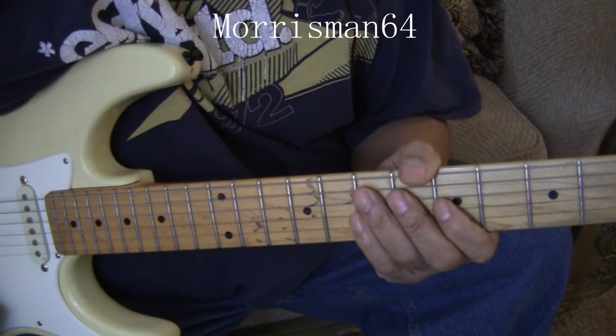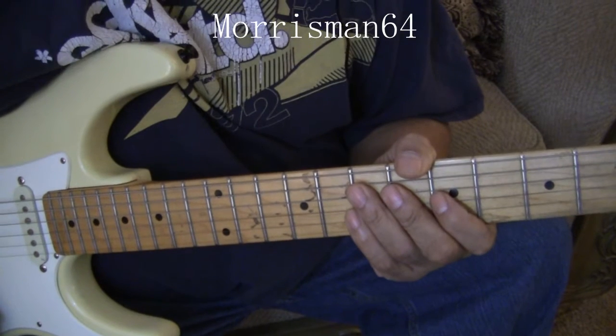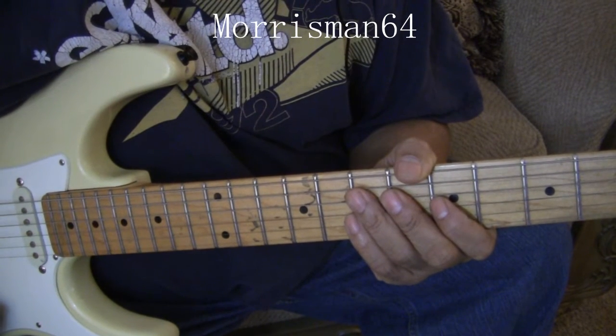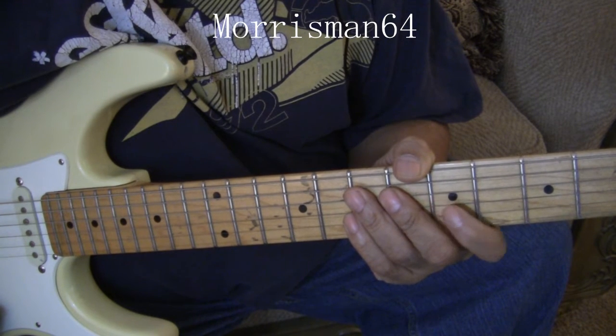Now here is the bridge. The bridge is E minor 7 flat 5, A, D minor 7, F slash G. And then it repeats that cycle again.